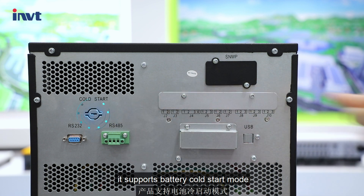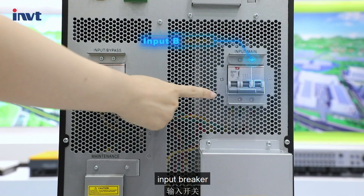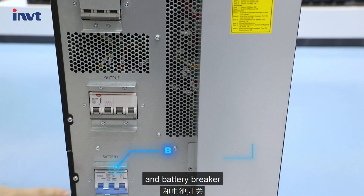It supports battery cold start mode. It comes with five breakers: bypass breaker, input breaker, maintenance breaker, output breaker, and battery breaker.